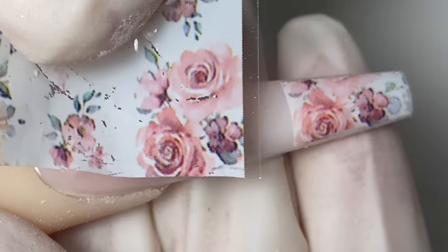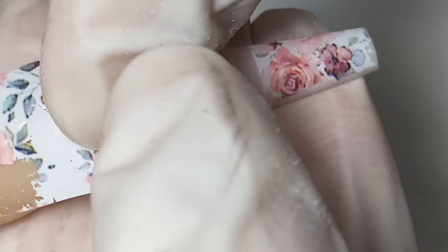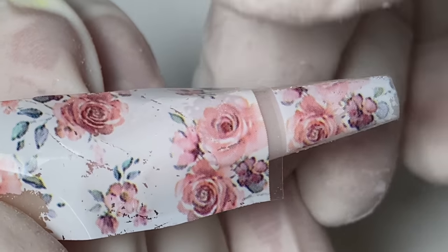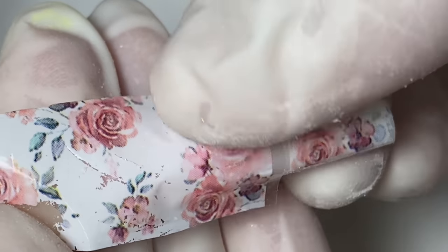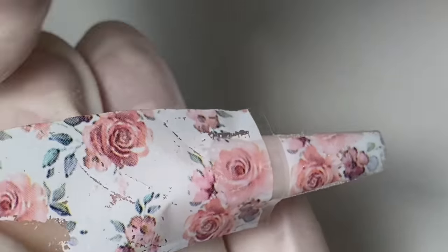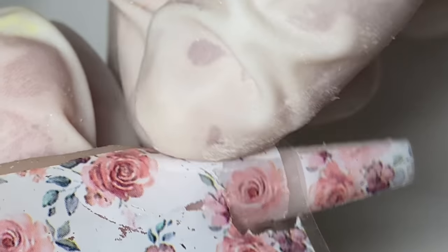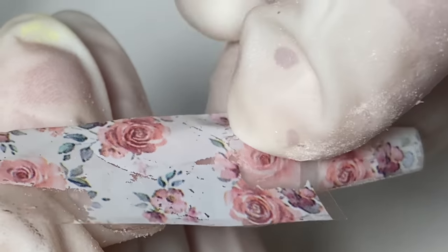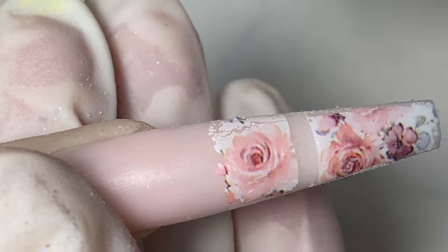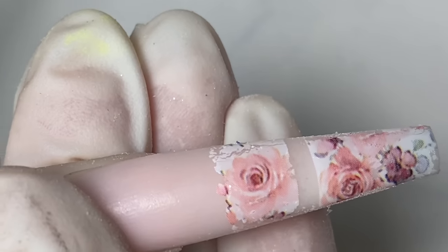For this side I'm applying on the other half, leaving that little clear gap. I bought this foil on Amazon a while ago — you can search for 'transfer foil for nails.' Now I'm peeling it off. Don't worry if the top isn't super straight because I'm going to be drawing a black line over it anyway, so don't stress about that.